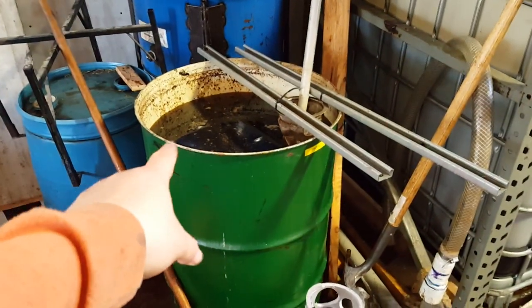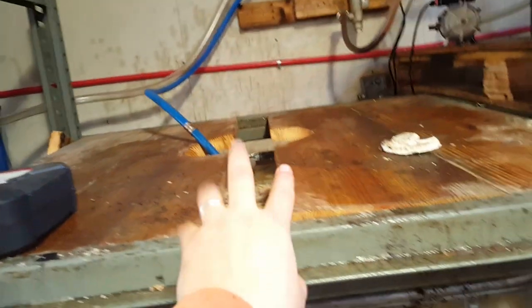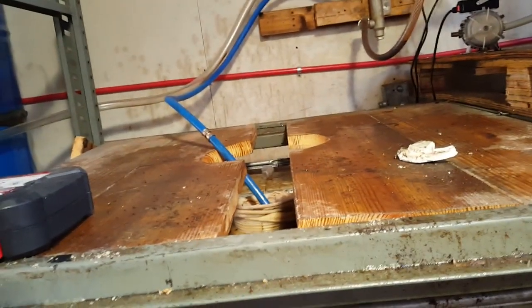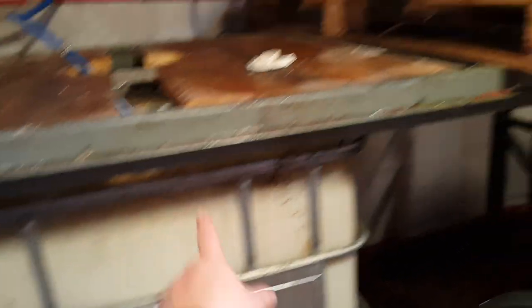What we have is waste vegetable oil that comes through an initial filter, gets sucked up to a heating element, and comes down into our holding tank. That has a series of three different bag filters — 200 micron, 100 micron, and 500 micron — and goes into this barrel.